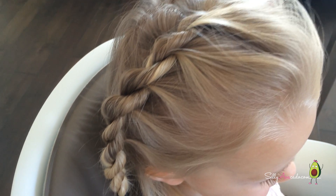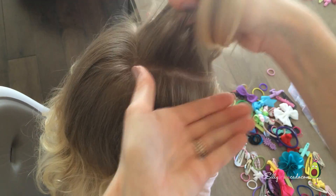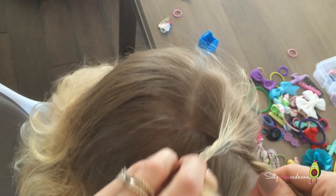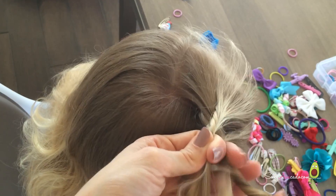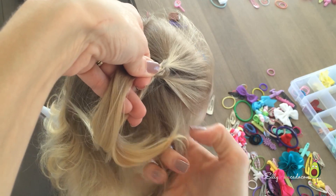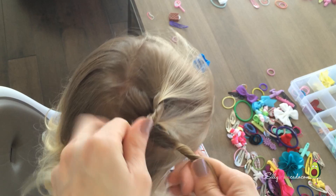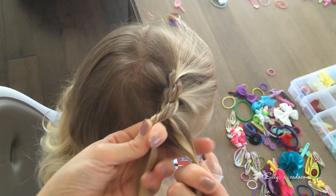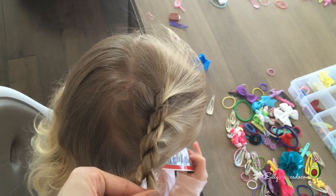The third rope braid is more of a side braid, almost like a headband. Take a top section of hair and split it into two. Do the same rope braid as before — take your right section, twist it to the right, and cross it over to the left. Every right section, you're going to add a little more hair into it from the bottom. So you add a little hair in, twist it to the right, and then cross it over to the left. You can add as much hair as you want or as little as you want — it'll just change the size of the rope braid.